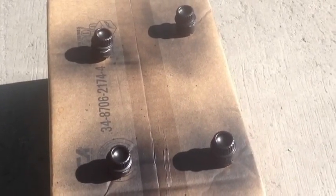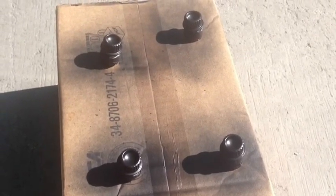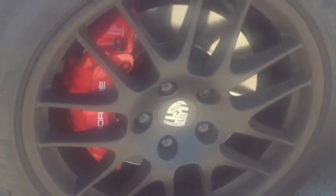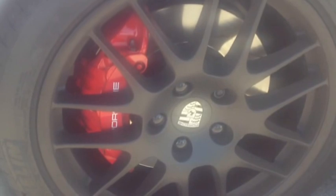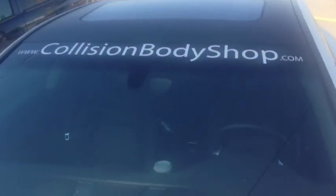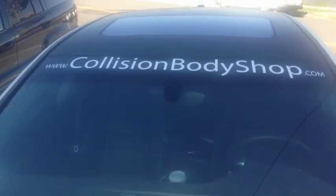Put it all together, ready to install. Here it is - the final outcome. The wheels look gorgeous, the tires look great, the calipers look nice. And of course the rest of the car - you can check out our other videos to see how we got that flat white all put together. There's our website. Thanks for watching.